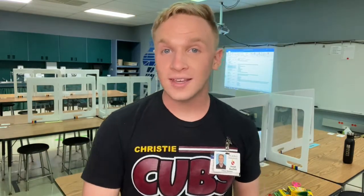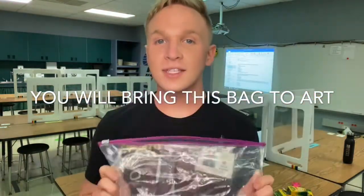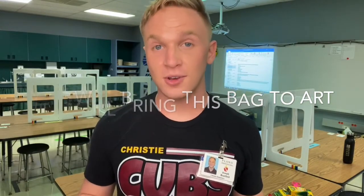Today you should have brought a pencil. Next week I'm going to give every single person in the whole school their own bag. This is what you're going to be carrying your art supplies to class with every single time you go to art. You need to make sure you're prepared and bringing all of your supplies from your classroom. You're also welcome to bring supplies from home — if you have your own set of markers or crayons with more colors, bring them!